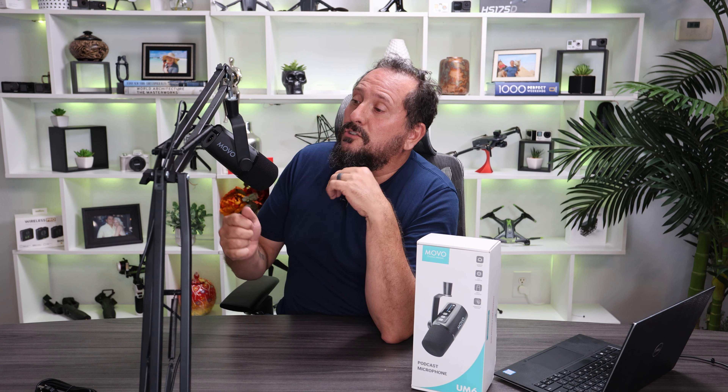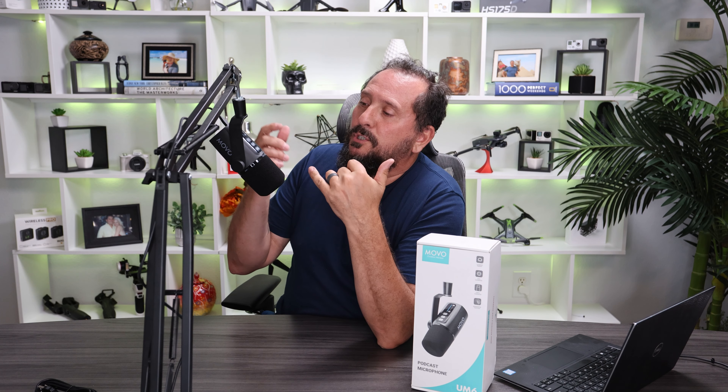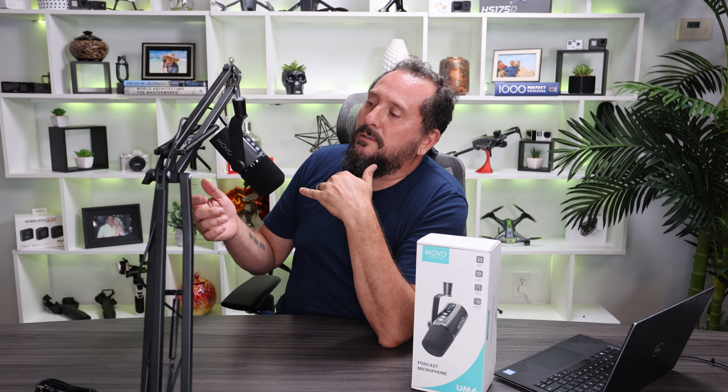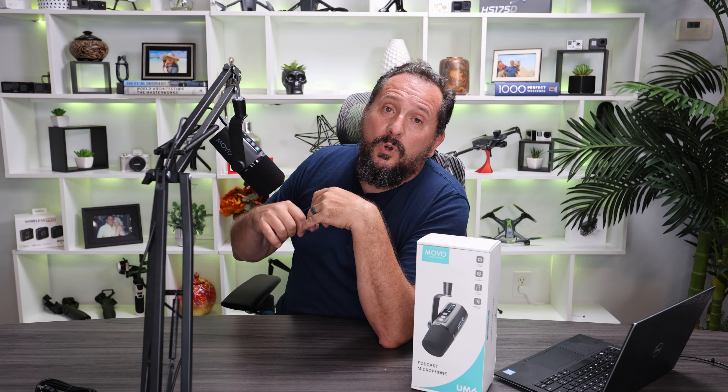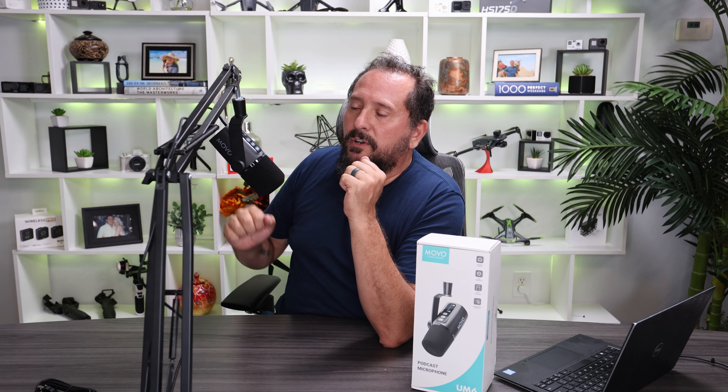This is nothing — this is just straight up me. We also have a button to switch between your monitor and the microphone, as well as a one-touch mute. There's also a lock feature so you can lock all the controls so you don't accidentally make any mistakes while you're working with it.